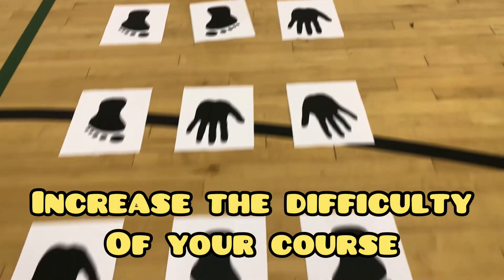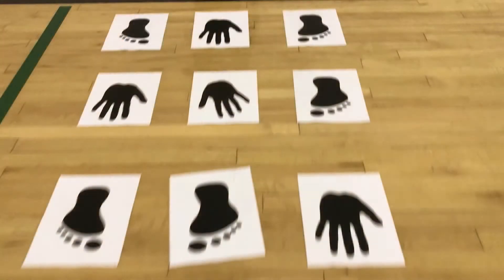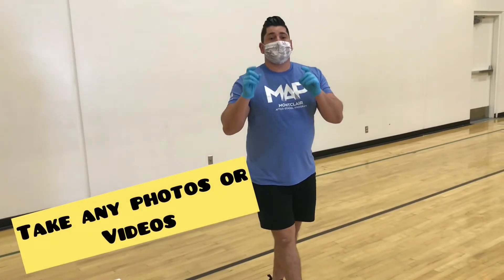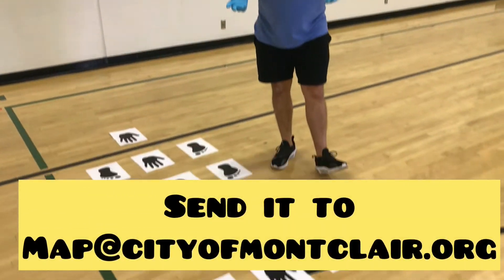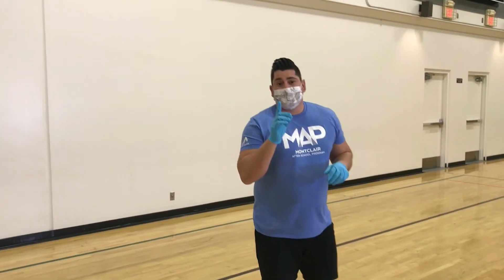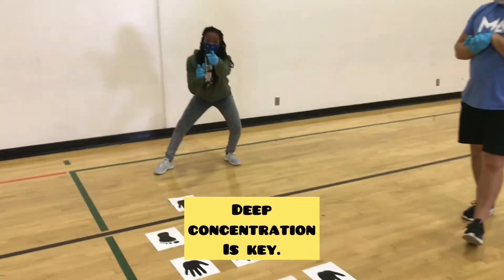Mix it up — increase the difficulty of your course. Try using words in place of icons. Go ahead and try this at home. Take any photos or videos of this activity and send it our way at map@citymontclair.org. Remember: use safety and have fun. Deep concentration is key!